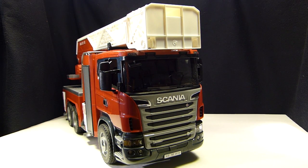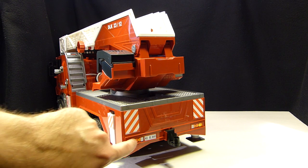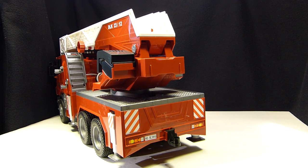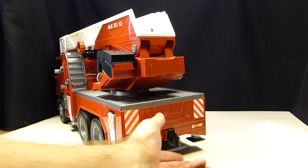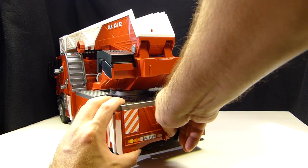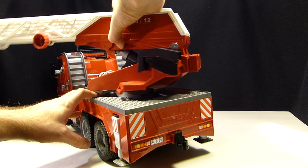Here's the rear of the vehicle. The lights are just decals — no actual plastic light pieces. You get decals for the warning caution stripes, a fake license plate, and a removable tow hitch that slides into a little notch. The back of the crane fully rotates 360 degrees.